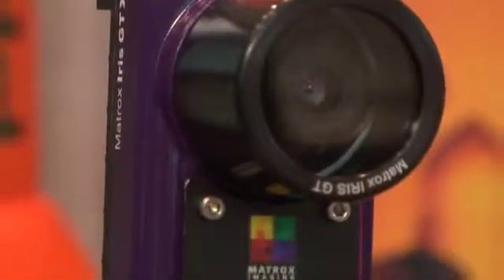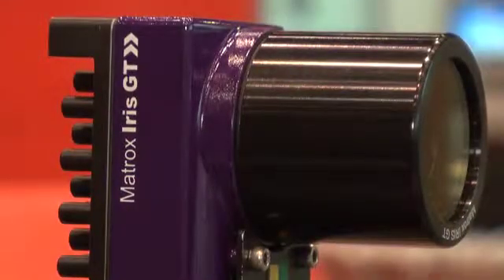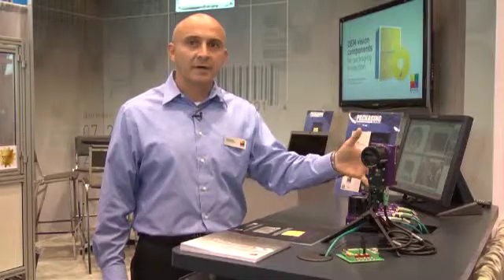This is our smart camera offering, it's called the Matrox Iris GT. We have a variety of sensors that go from VGA all the way to 5 megapixel, monochrome and color. A large variety of applications can be solved using our smart camera.